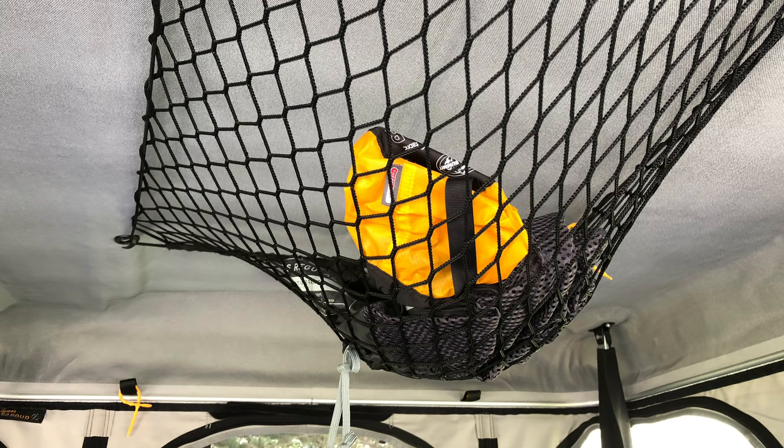One trick we found: before trips we go to iTunes and download a bunch of movies onto the iPad. If you're careful, you can clip the iPad into the ceiling mesh and it hangs down, making a perfect screen for watching movies. I use the iPad Pro — the big one — and it holds it just fine.